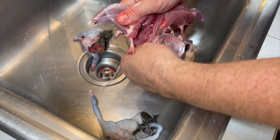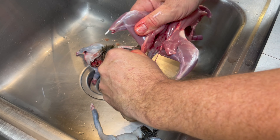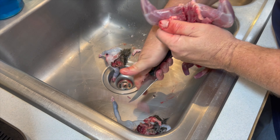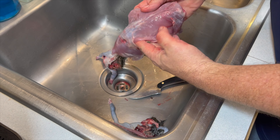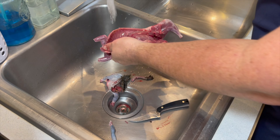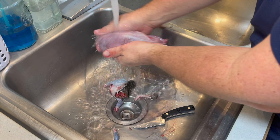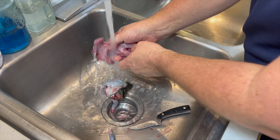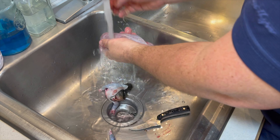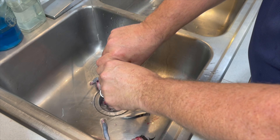There it is. The only thing left to do is get the tail cut off — this is a bit of a gruesome process, some people can handle it, some people can't. Next we're going to go ahead and break it down into its primal pieces, where it's actually going to start to look like some squirrel wings to eat.